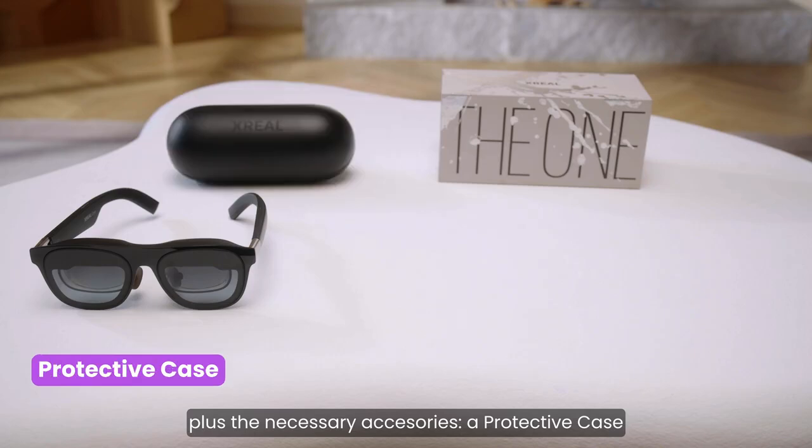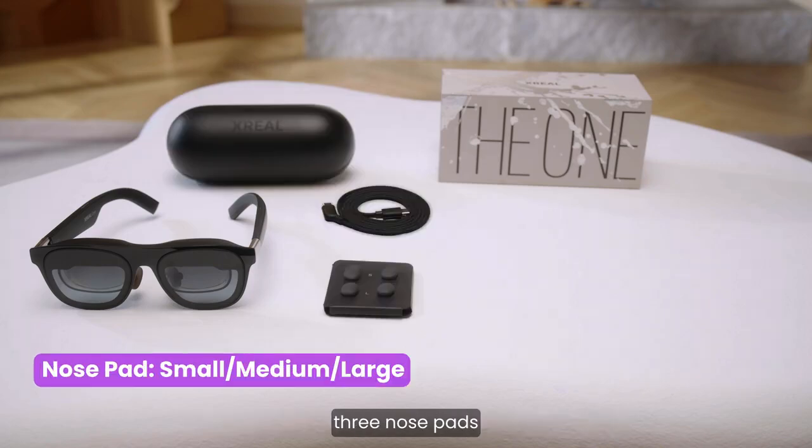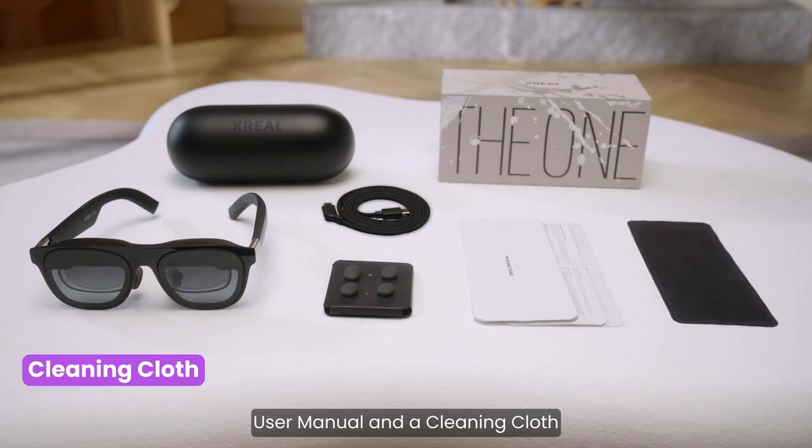A protective case, USB-C cable, nose pads, user manual, and a cleaning cloth.